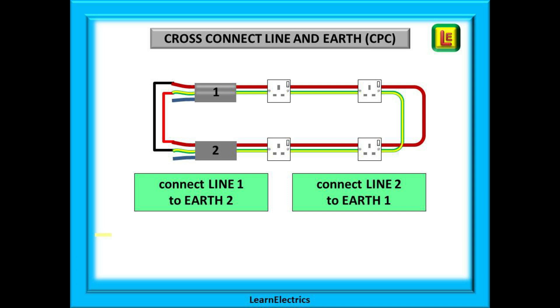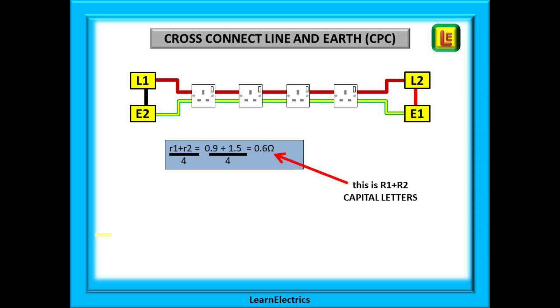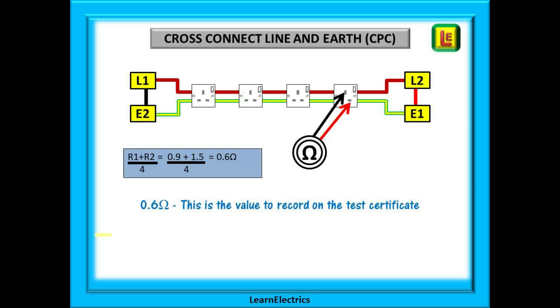Now we can cross connect the line and earth wires. Connect line 1 to earth 2 and line 2 to earth 1. This gives us big R1 plus R2, which we record on our test certificates — this is the value added to ZE to give us ZS. We can now low ohms test between line and earth at every socket, measuring R1 plus R2. We can calculate it by adding little r1 and little r2 and dividing by 4: 0.9 plus 1.5 is 2.4 ohms; divide by 4 and we get 0.6 ohms. Repeat the test at every socket, record each value, and the highest value is the number to write on the test certificate for R1 plus R2.